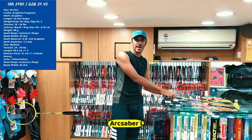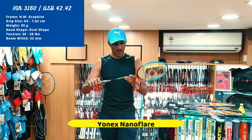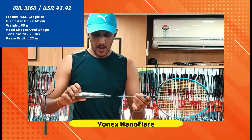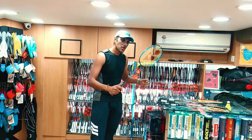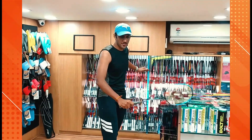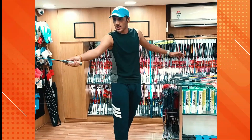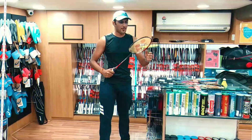The next racket I would go for is the Yonex Nano Flare, priced at about 3160. It has a broad head, which helps in defense really well — good for defending and simple drops.